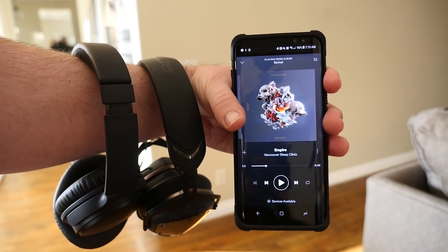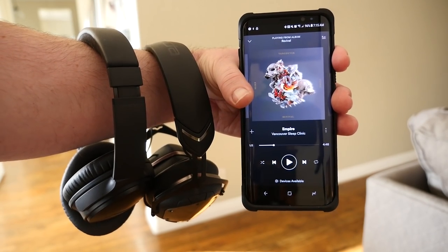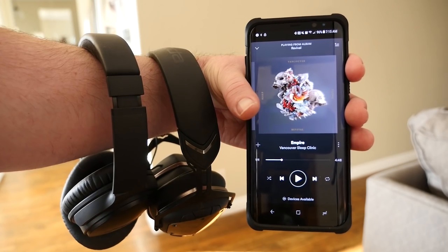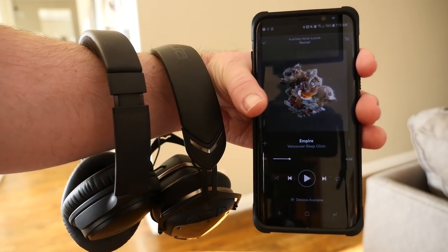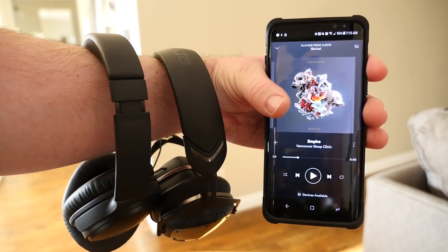This is perfect if you're on a long plane ride or car ride — you both can listen to the same music or watch the same movie and hear the same audio. Very, very cool. If you have any questions or comments, leave them down below. Thanks for watching guys, I will see you down the road. Peace.